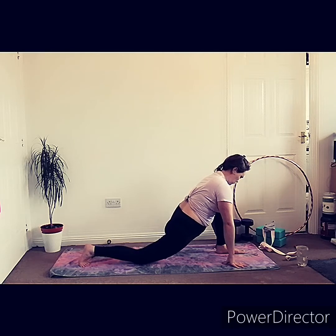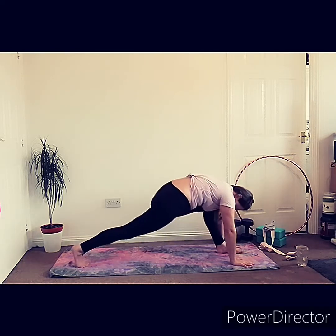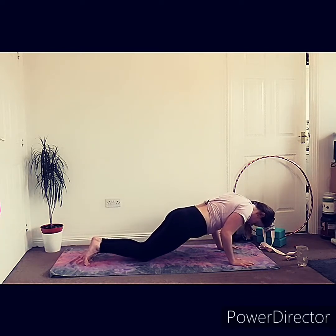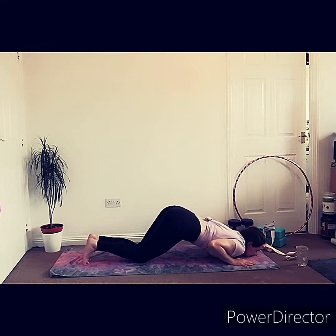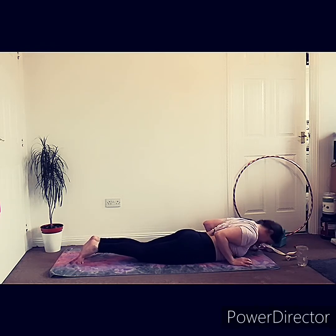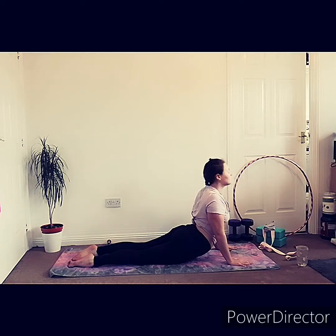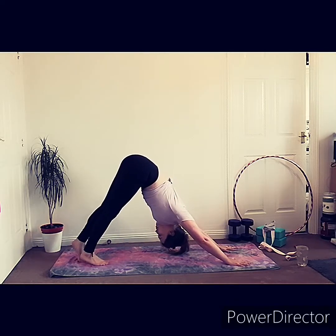We're going to send our knee back into equestrian pose and then send our left foot back into high plank, so our left foot goes back to meet our right. From high plank we're going to drop the knees, then the chest, the chin into our eight point pose. Take a deep inhalation and exhalation before rolling your body out into cobra or upward dog, whatever you prefer. Inhale and exhale as you send your hips back into downward dog.